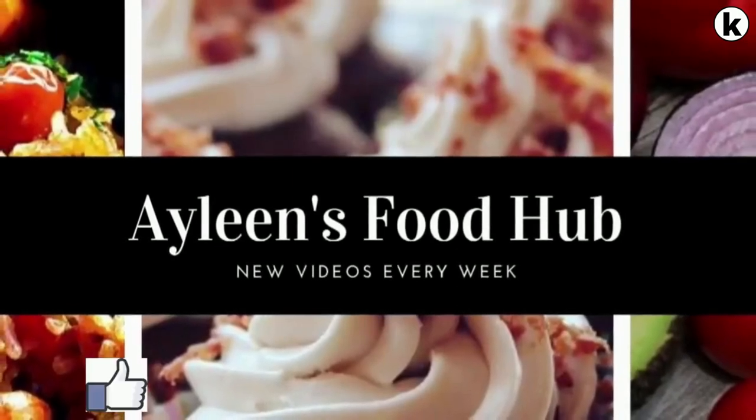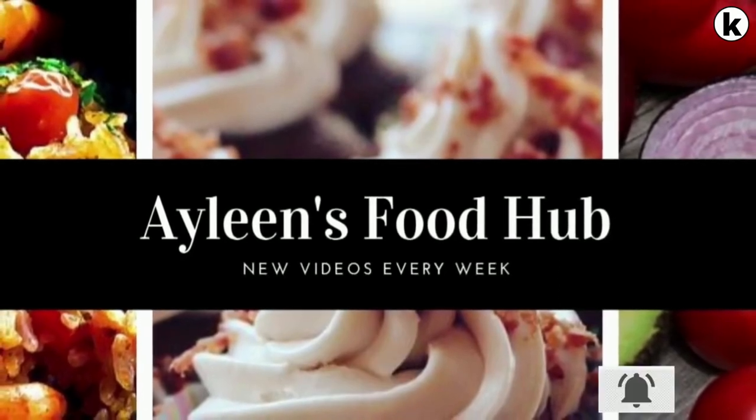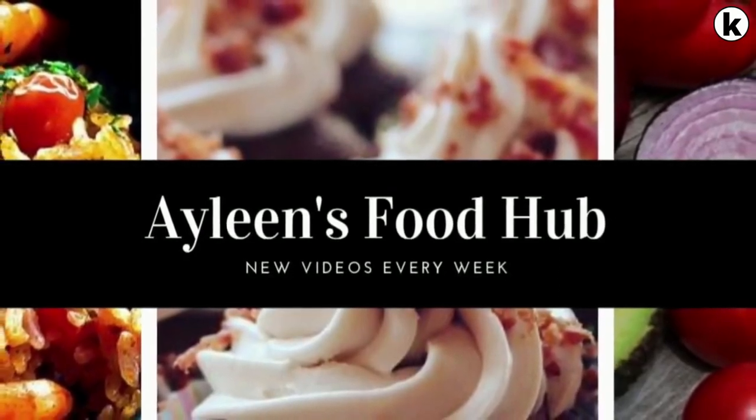Thank you so much for watching! If you liked this video, please give it a thumbs up. If you haven't subscribed, please subscribe and turn on your notification bell so you never miss any new uploads.